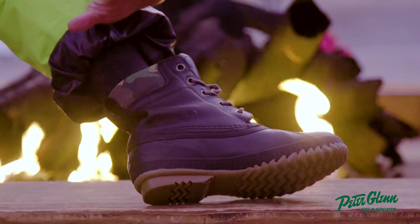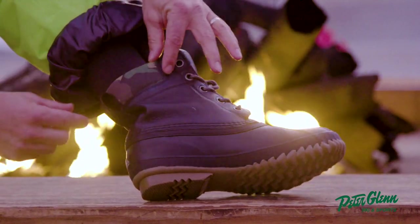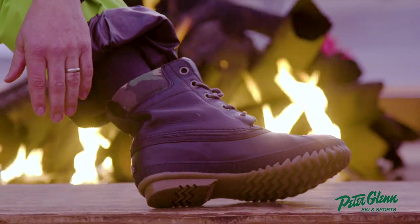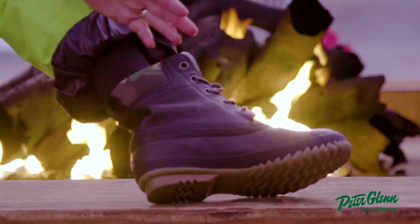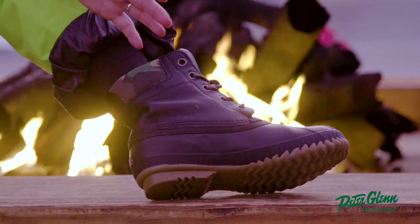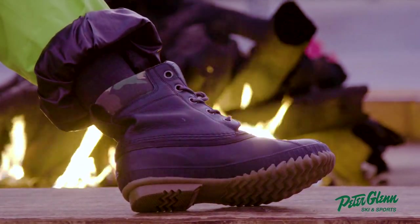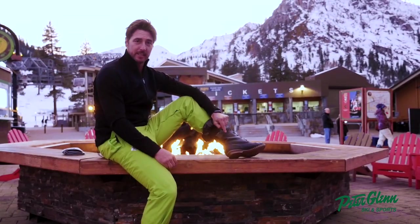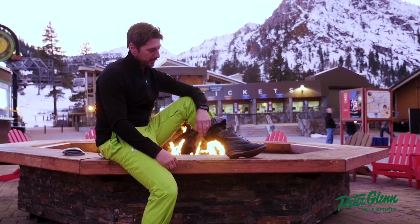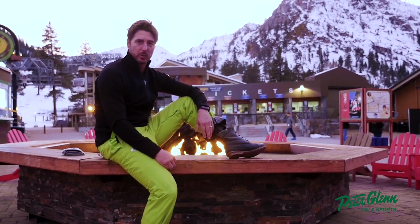It's 100% waterproof, seam-sealed, vulcanized rubber — the technical aspects of this boot are awesome. They also added this cool little camo feature on top for a little style. These things are super easy to get on and off, which is half the battle. You run in, grab something, come back out, and they fit in your bag. I'm really psyched on this one — this is the Cheyenne 2 Premium.